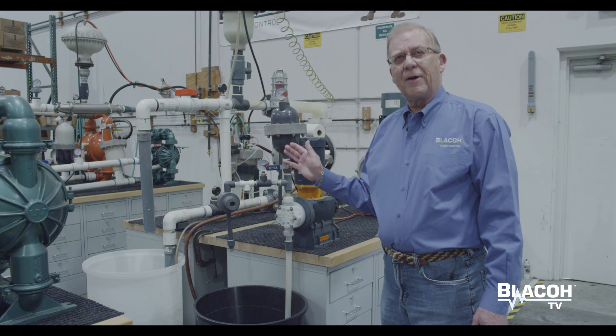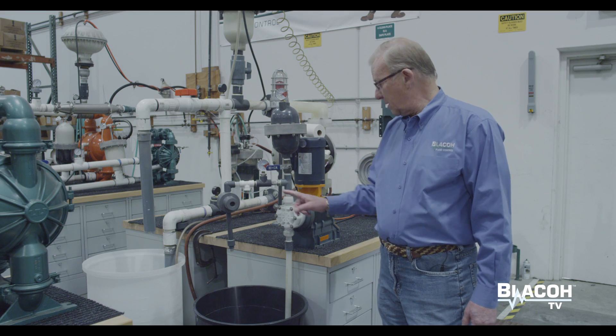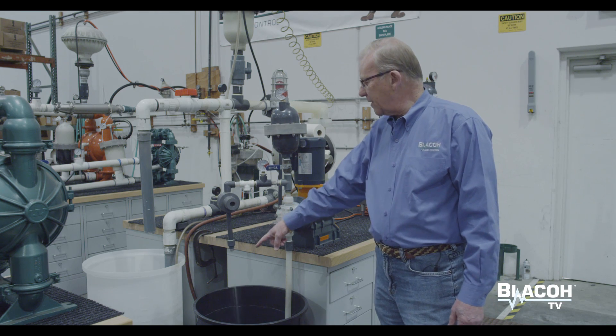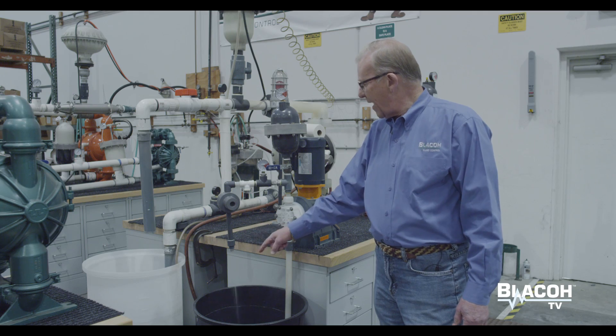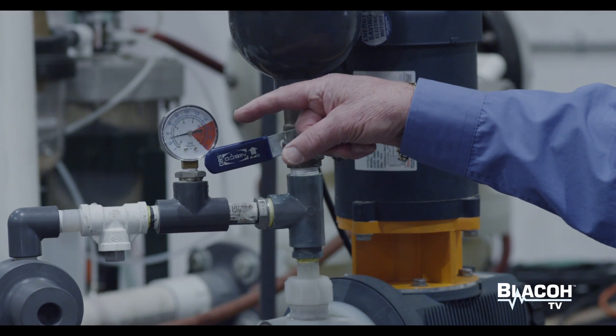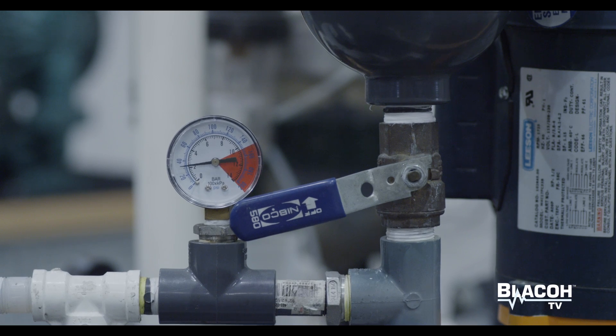It's a single diaphragm pump, so it discharges its fluid in the pump head then retracts to fill the head. That process creates a stop-flow type of action and also creates a big pressure swing. In this case, we're going from about 35 to almost 200 psi as the pump strokes and retracts.